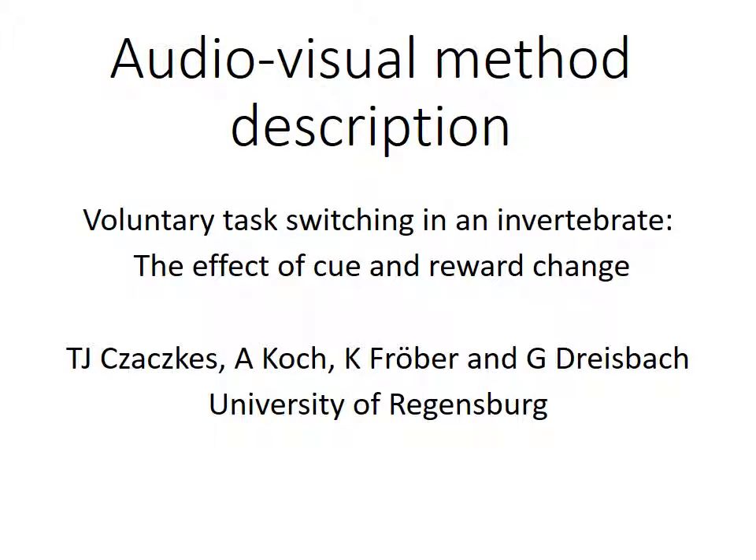Welcome to the audio and visual methods description for our paper 'Voluntary Task Switching in an Invertebrate: the Effect of Cue and Reward Change.' The description will mostly cover experiment 1. Let us begin.